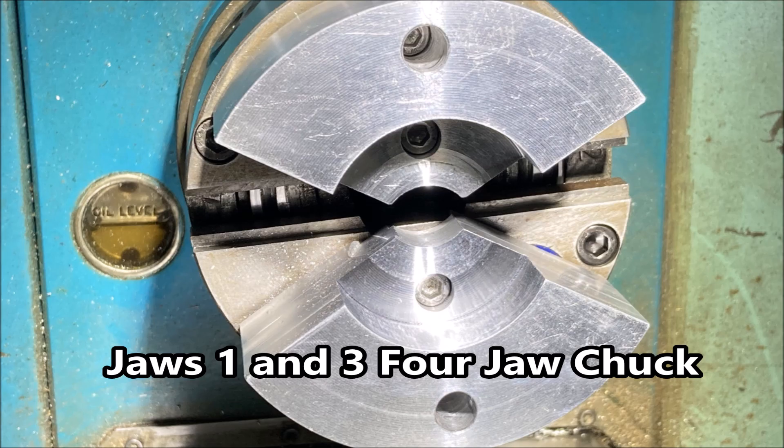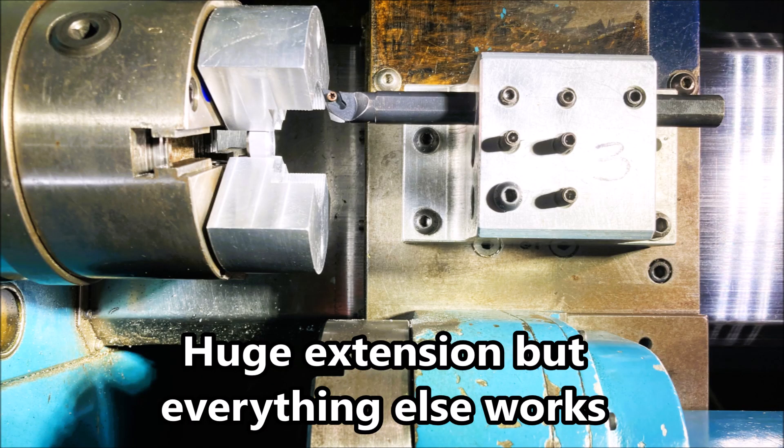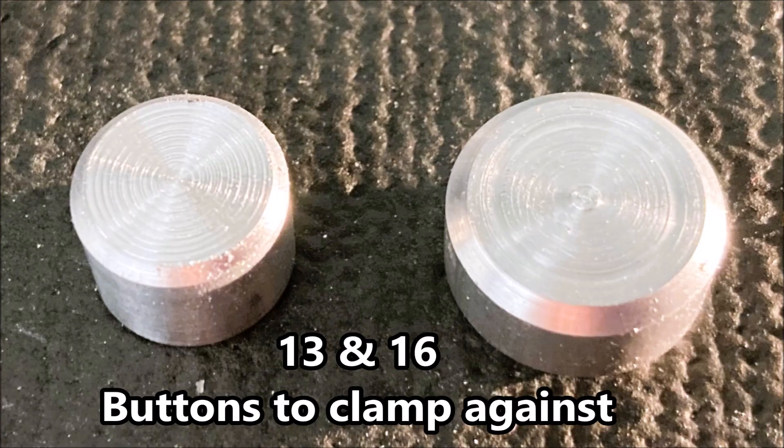Now I don't have a mill, so I thought I'd set two jaws up on my four jaw chuck and see how that goes when they're turned out and see if it holds the part okay. If I use the left hand boring bar I'll be able to see what I'm doing. It seems to have enough travel in each direction.